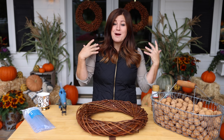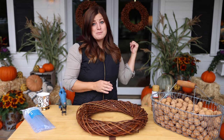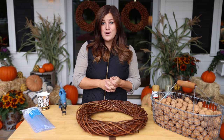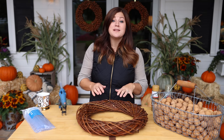I recently finished decorating the area right behind me for fall and I hung a couple of these types of wreaths on the door and you guys seem to really love them. They're super easy to make. In fact, those are my mom's. My mom and I made walnut wreaths at the same time years and years ago.